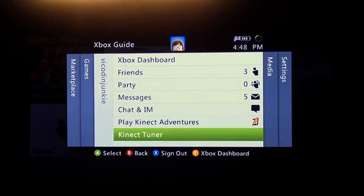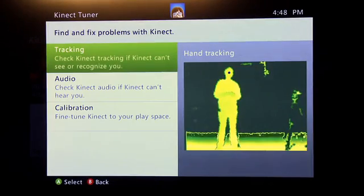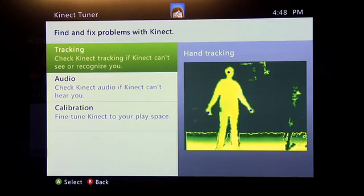Go to the very bottom to a new option called Kinect Tuner and hit A to select that. This brings up a sort of maintenance screen for your Kinect sensor. It addresses a whole bunch of problems — in this case tracking, audio, and calibration.